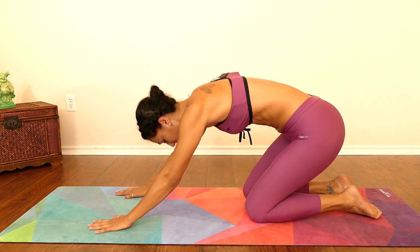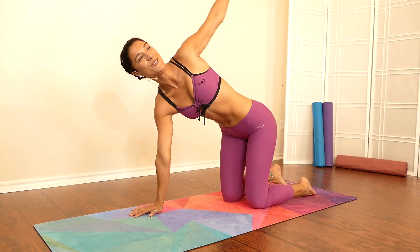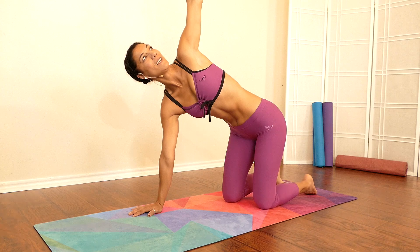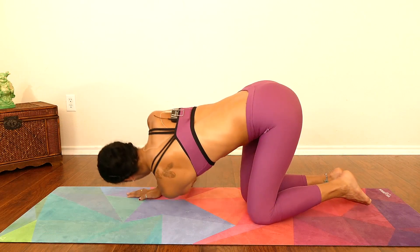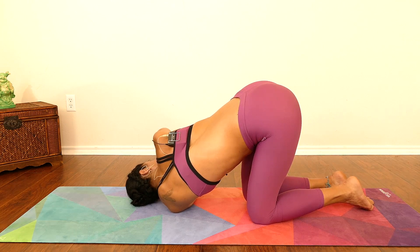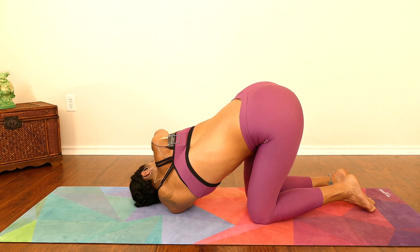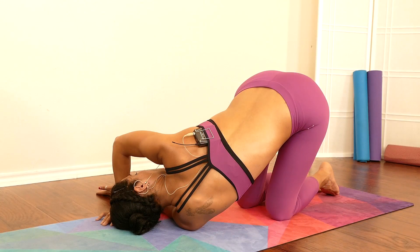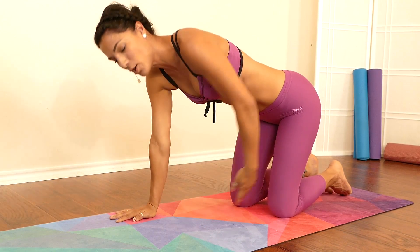Beautiful — coming back up. From here, lift that left arm all the way up, hold it for a second, then gently bring it all the way through under your right arm — threading the needle. Again we are twisting the midsection here. Take a nice deep breath, exhale. Gently come back to center, rising the left arm all the way up.